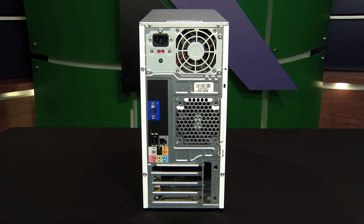Every system is a little bit different, and we can't possibly look at every type of computer. But all will follow the same color schemes and use labeling and color coding to help us match up the connectors for our external devices and get our PCs up and running.